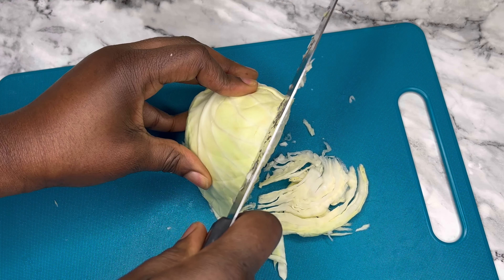So if you want it thin and long, this is how to go about it. But if you don't want it this long, let me show you another method — I'm going to turn the cabbage over and start slicing, as you can see.